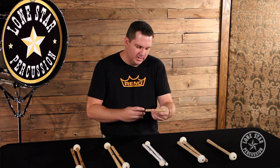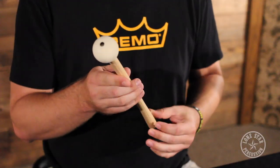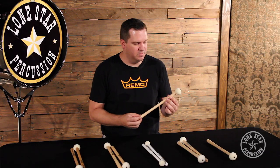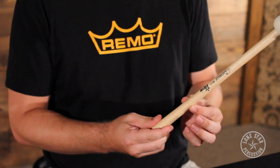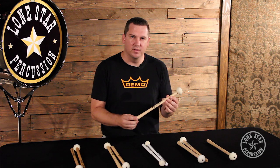The first bass mallet I have here is the Vic Firth MBH Core Master Series Mallet. I like to call this the classic bass mallet. It's stood the test of time and has really been used by a lot of bass players. It has a very straight shaft, very small taper in the handle, and a very hard felt.